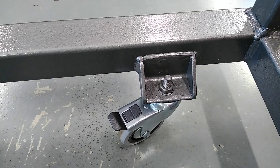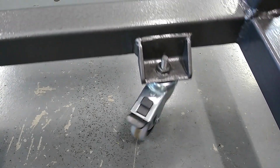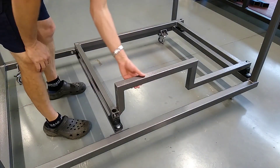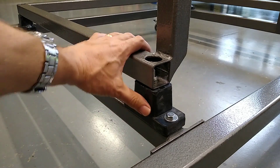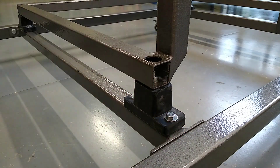The caster wheels are temporary only — they're just so I can move this thing around the shop when I need to. Once this thing is finished it will go into its own little building and be bolted to the floor. This step up here in the subframe is to allow for the biochar collection chamber. The anti-vibration mounts are to isolate engine vibrations from the frame.